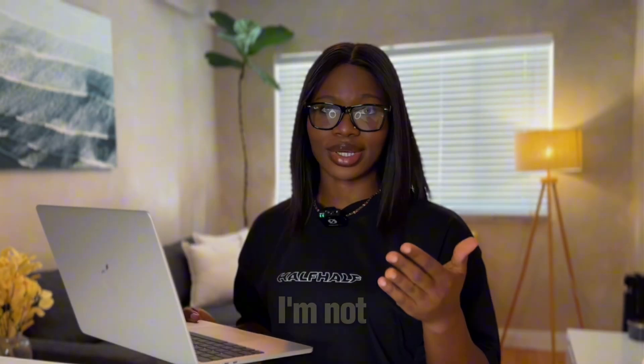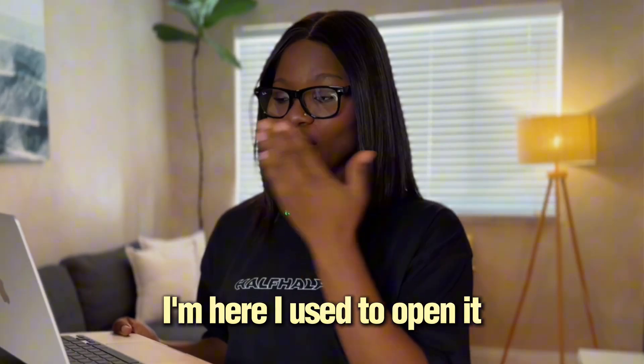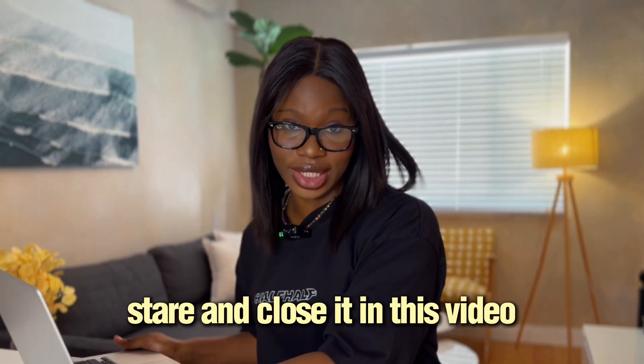Be honest, have you opened Canva, stared at a blank page and thought, I'm not a designer, I'm going to mess this up? Same here. I used to open it, stare and close it.